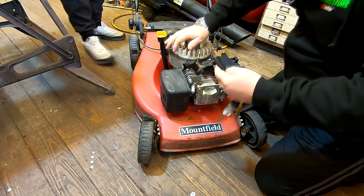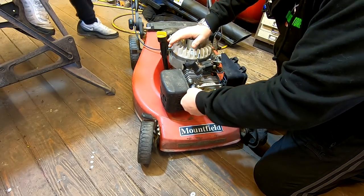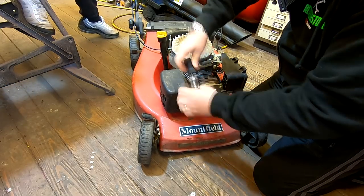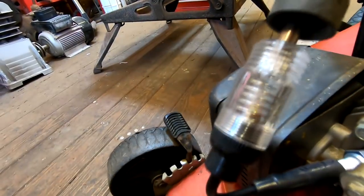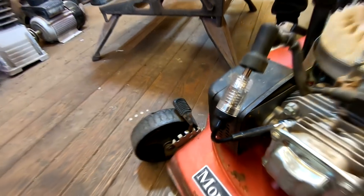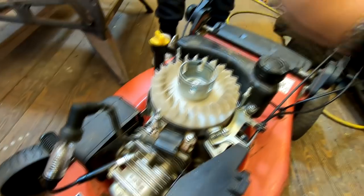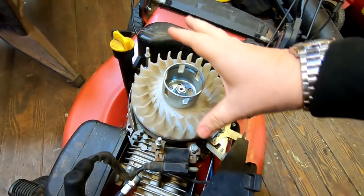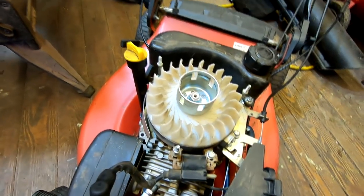Just to show you that we've got a good spark - we've got a very good spark there. So we've got fuel, we've got spark, we've got compression. My theory is that we've got a problem possibly with the flywheel key, with the ignition at the wrong time. So we'll take this cover off now and have a look at the flywheel key.